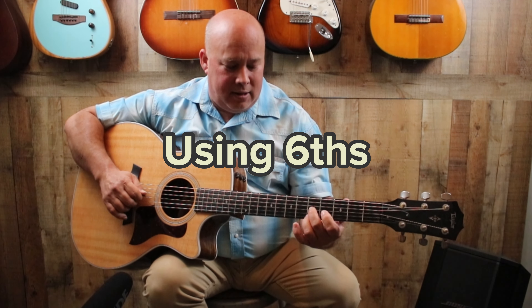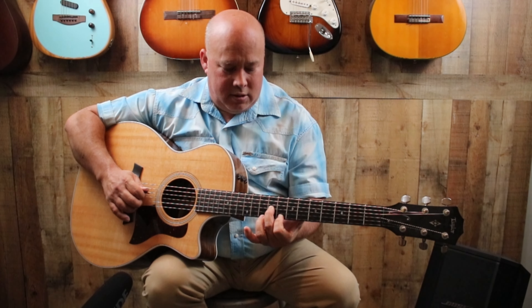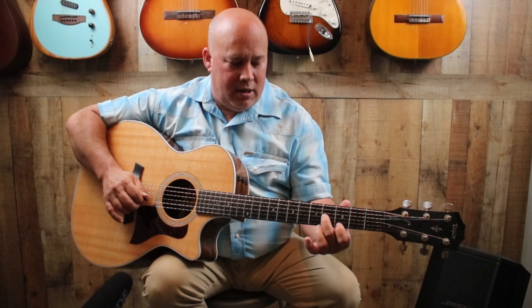See this chord right here? You want to do these together — they're all over the neck, all over the place. What they are is these things — they call them sixes because they're an interval of six notes.